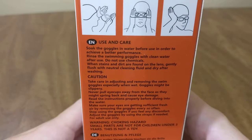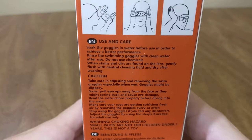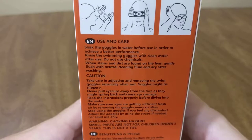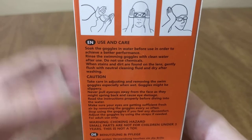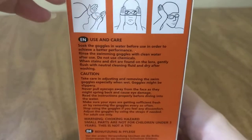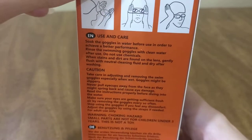Soak the goggles in water before use in order to achieve a better performance. Rinse the swimming goggles with clean water after use. Do not use chemicals when stains and dirt are found on the lens. Gently flush with neutral cleaning fluid and dry after washing.